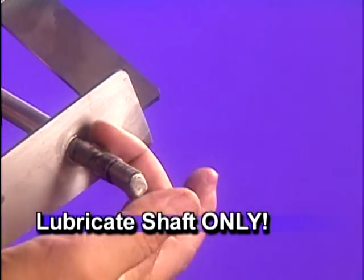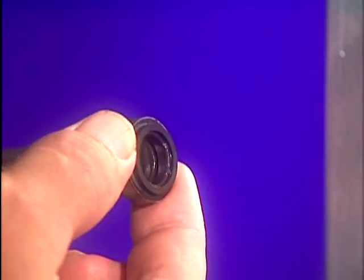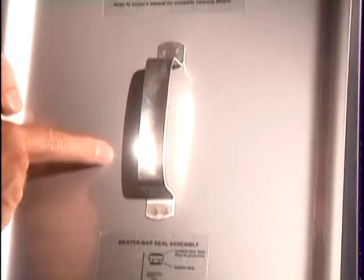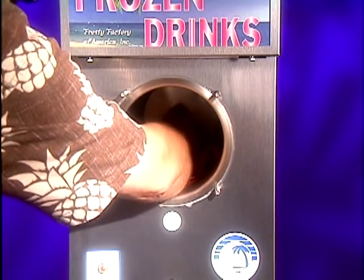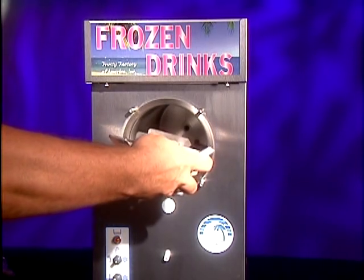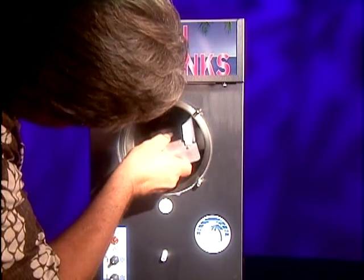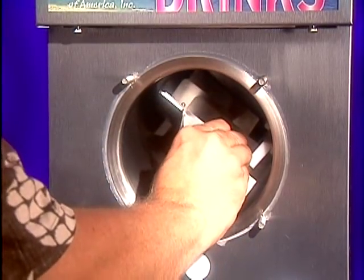Do not lubricate any other part of the seal as this will cause leaks. Slide the beater bar seal onto the back of the shaft, metal cup first. The black carbon ring should face the rear of the cylinder as illustrated on the hopper lid. Make sure the white ceramic ring is free of grease. Install the beater bar assembly into the cylinder by inserting the end of the shaft into the white ceramic ring and turn until you feel it engage into the drive assembly.